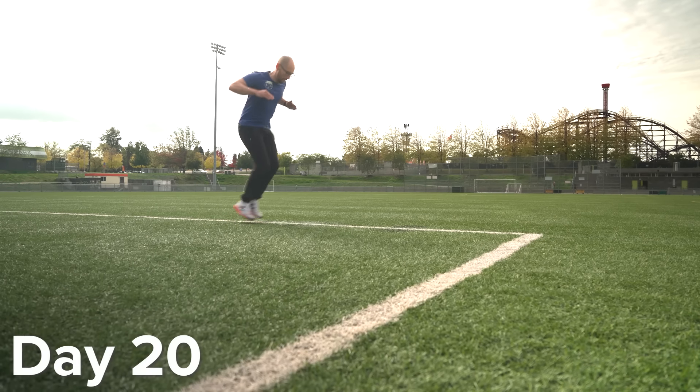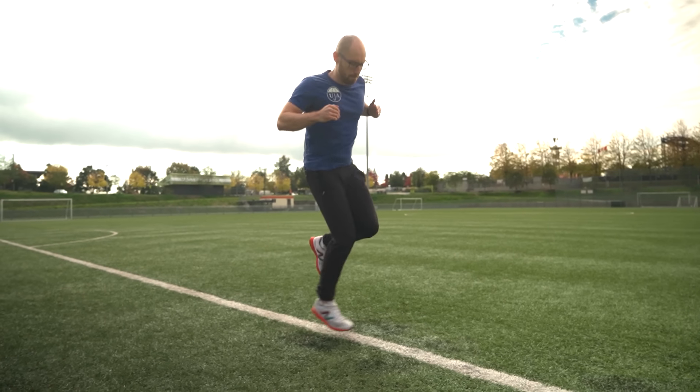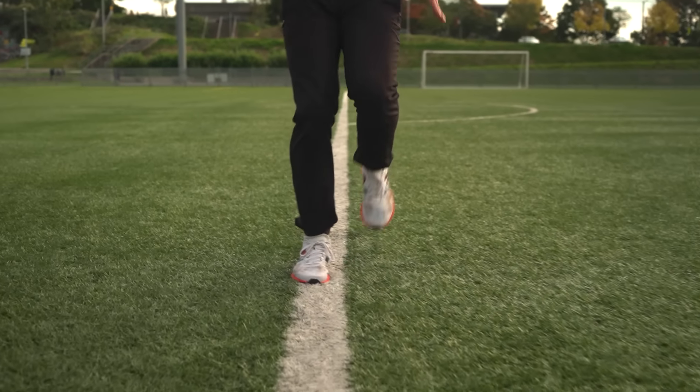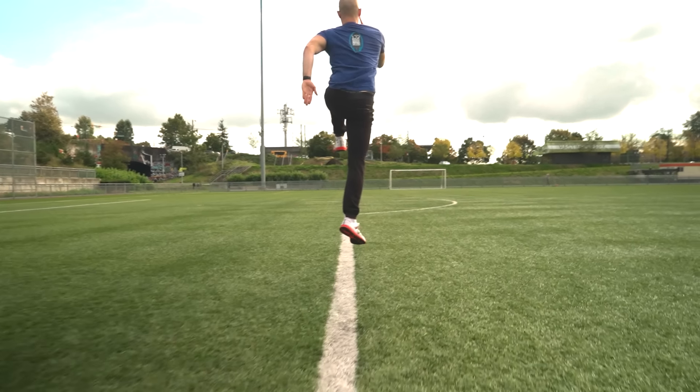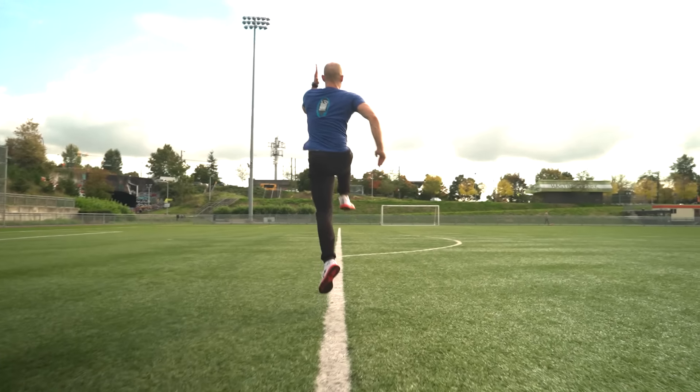Today I'm doing some cross training, working on areas of my lower body I haven't focused on as much — a lot of ankle stabilizing drills, agility work, backwards running, and high knee skipping. The goal is to strengthen supporting muscles so I don't become too strong in some areas and too weak in others, which could set me up for a potential injury.